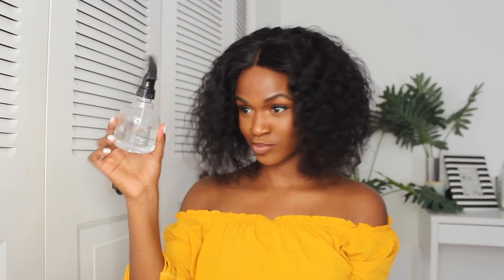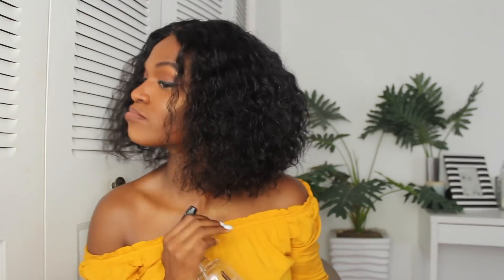The last step is to grab my little water bottle. I didn't show this step, but I also added Eco Styler Gel just to keep some of the waviness. But as you can see, the water already does a great job.